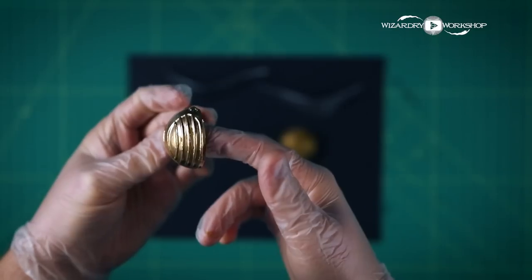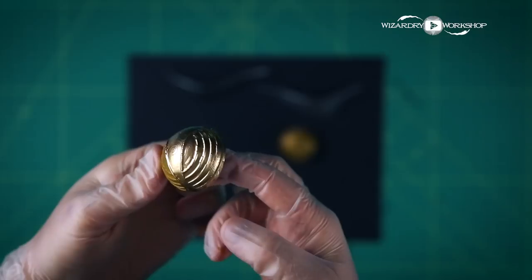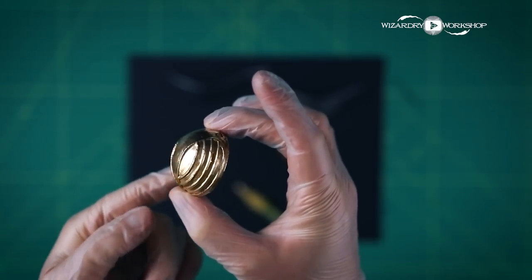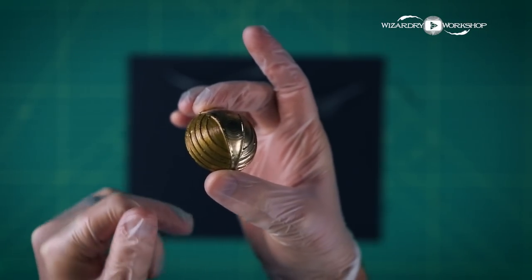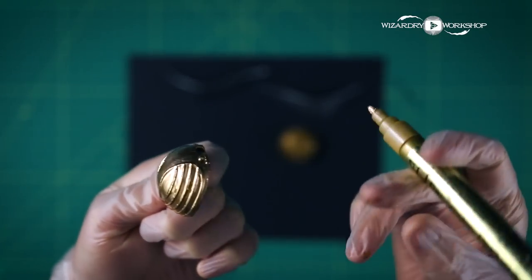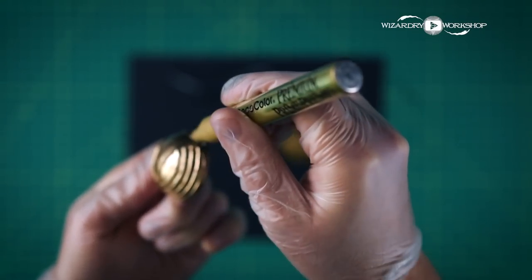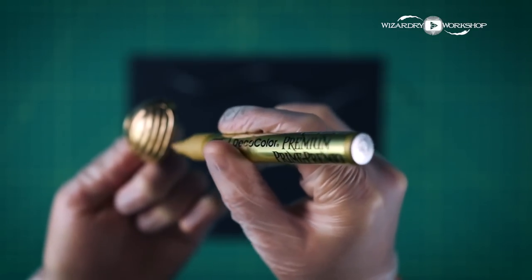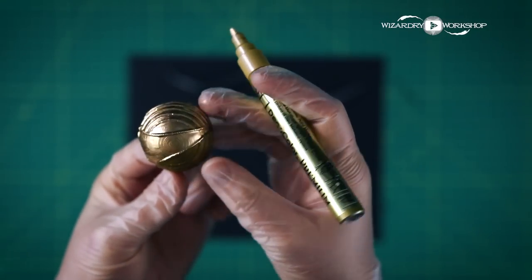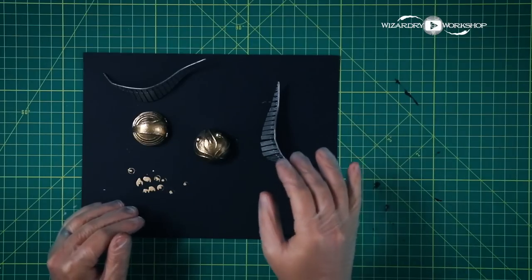Just for some reference — you can see this side, which is what I've done with that gold metallic marker, and this side is the paint. You can tell a huge difference between the two. The metallic paint doesn't quite get it shiny, and I want it shiny like this. So yeah, this is perfect. Painting it was not a waste of time because now any little parts that the marker doesn't quite get to, it'll still have that gold look.